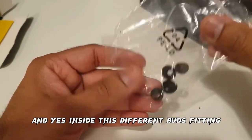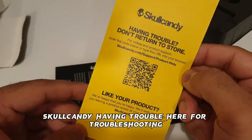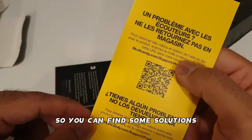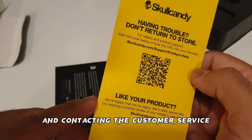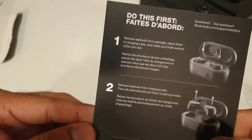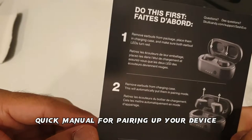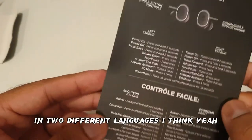We also have one size of ear tips, and a Skullcandy troubleshooting card — if you're having problems you can find solutions by scanning a QR code and contacting customer service. And here is a quick pairing manual in two different languages.